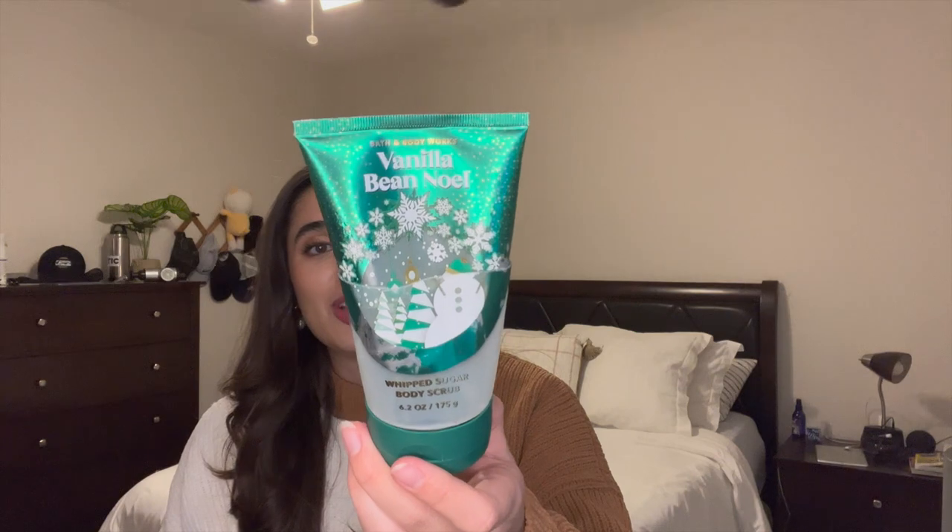It was also really coarse and really good for like once or twice a week just to get rid of all the dead skin. And then Vanilla Bee Noel Whipped Sugar Body Scrub from Bath and Body Works — I finished this one off too. This is my favorite. I love the whipped sugar scrub. It is so nice and it's perfect for almost every single day because it's not very rough. I'm so happy that I finished those off.